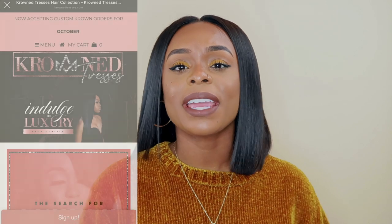I'm going to go ahead and hop into this entire review. I'm going to discuss the process, the packaging, and then the overall wig itself. So if you're ready, let's go.